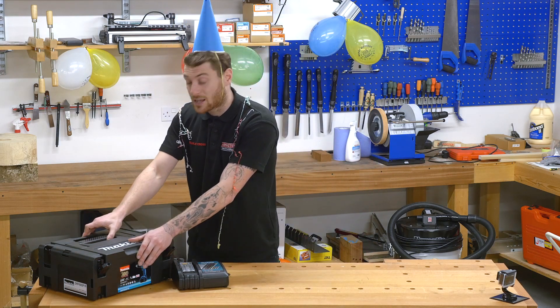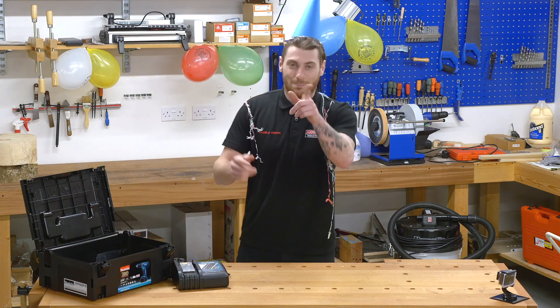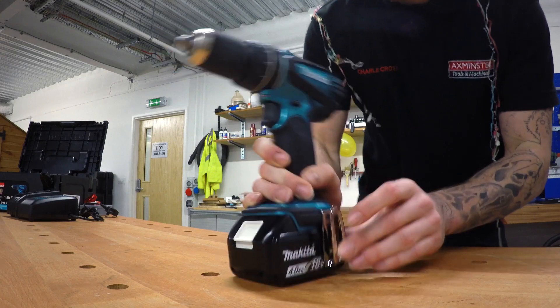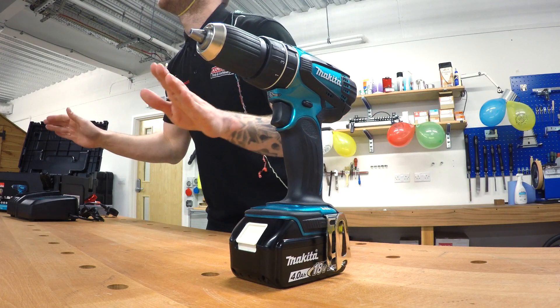It comes supplied in this lovely black, sustainer compatible box. There's no drill in there — guys, where's the drill? Belt clip. So there you have it. Limited edition Makita metallic blue colour. I've got 30 seconds to talk about it. Let's go.